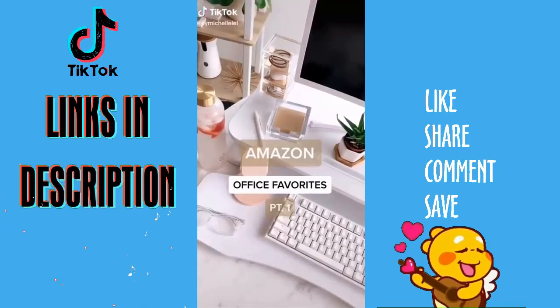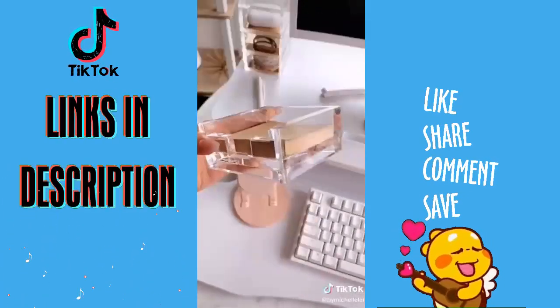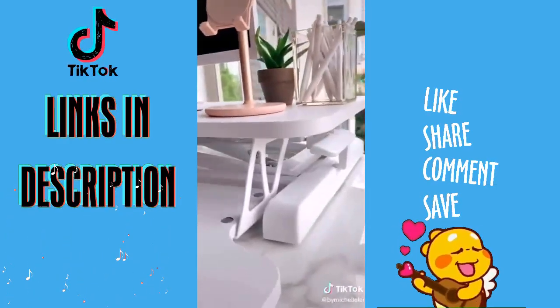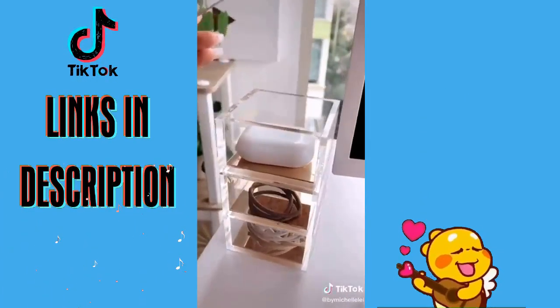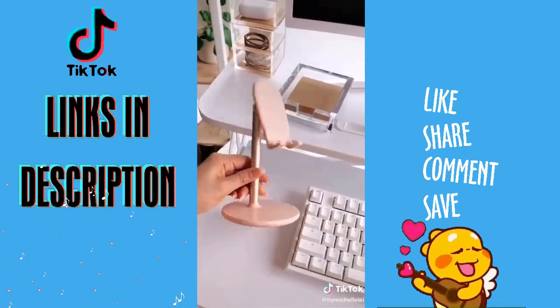Amazon Office Favorites, Part 1. This water bottle with time markers — so cute, love the gold cap. This acrylic sticky note holder. The standing desk, which is a game changer and a great investment for your health, especially when working from home. This acrylic organizer to hold things like AirPods, cables, and extra hair ties. And lastly, this cute pink and gold phone stand.